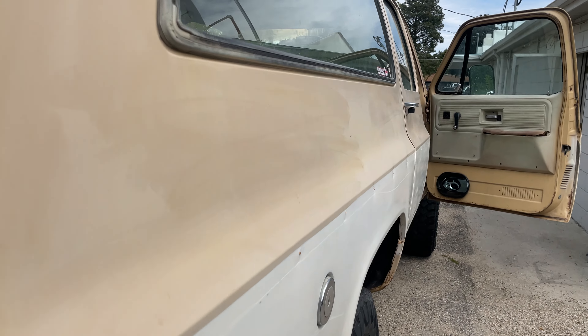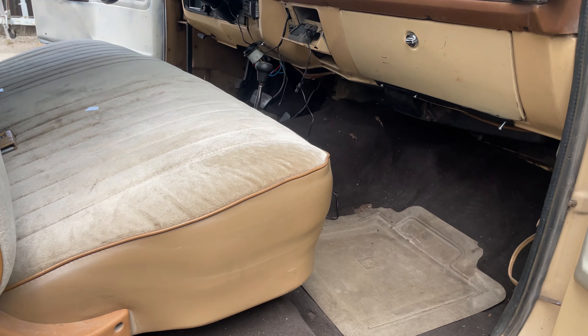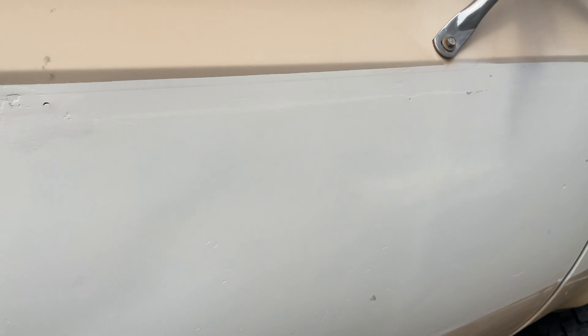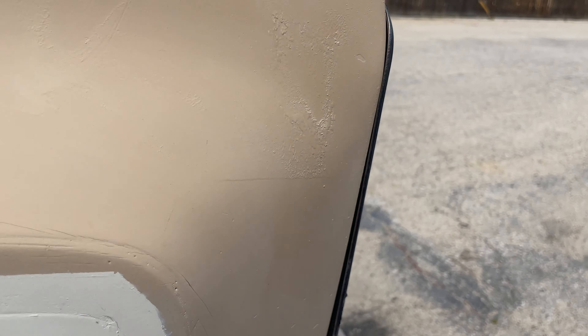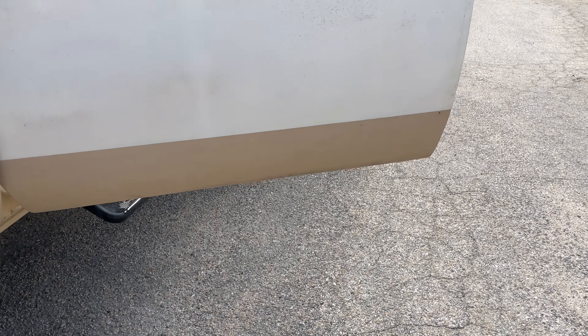I'll tell you, this machine runs so dang good. And like I say, if I find that paper with the list of mods put on it, I will send it to you — I know I have it somewhere in here.